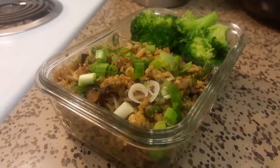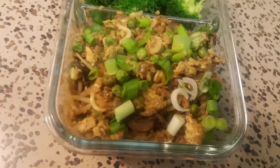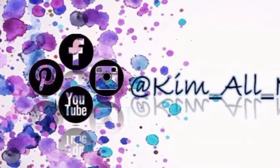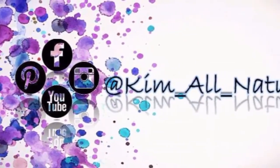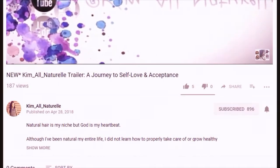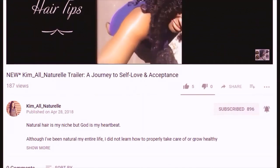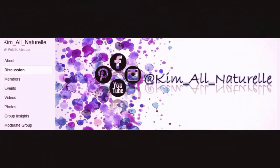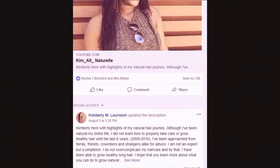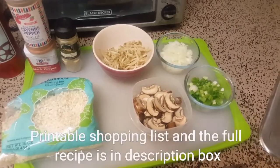Hey beautiful people, thank you so much for tuning into my channel. Today I'm going to show you guys my recipe for mushroom cauliflower fried rice. If you're not subscribed, go ahead and click the subscribe button and click the bell for notifications when I post a new video. If you are on Facebook, search for Kim On Natural to join our support group for tips, to ask questions, and to get support.